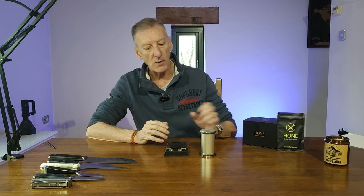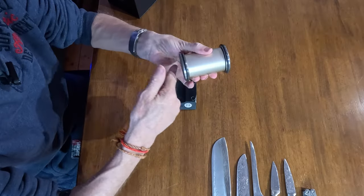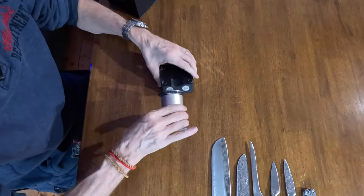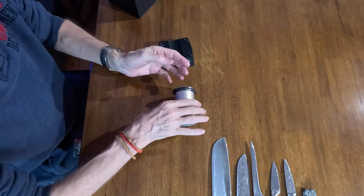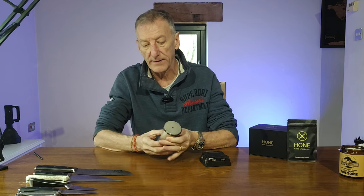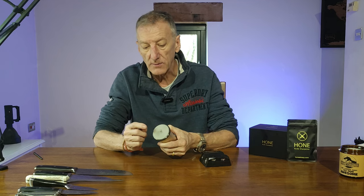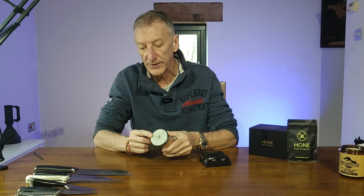Out of the box you've got the rolling sharpener itself, and as you can see the sides turn round like that — that's how it operates. It basically runs along the edge of the knife and sharpens it. It comes with 400 diamond grit on one end and 1000 diamond grit on the other — to sharpen and to hone the knife.